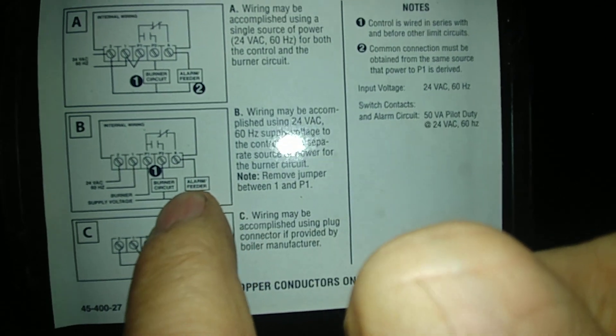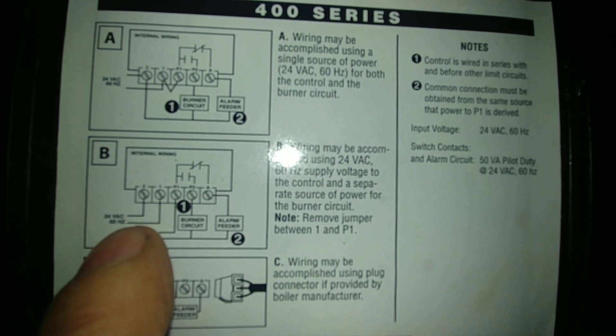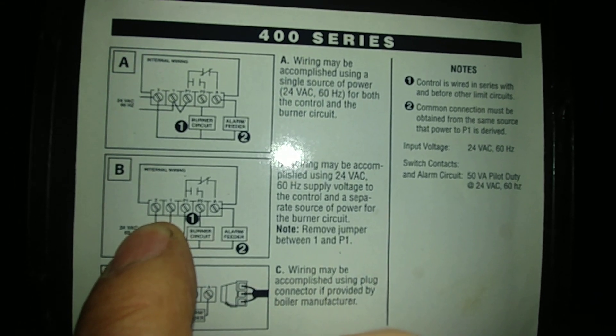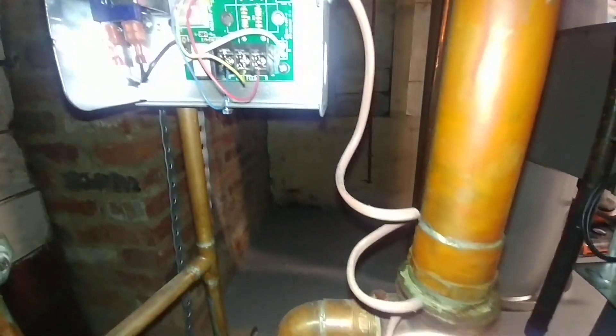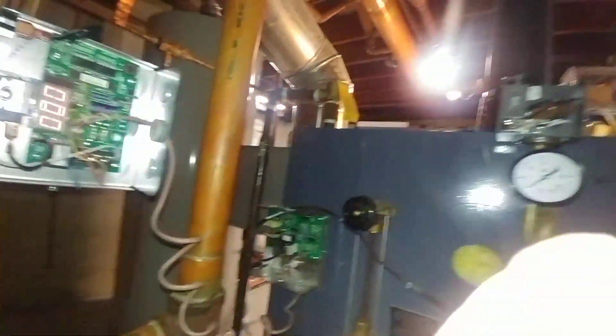Now let's take a look at the schematic. There's the schematic with the feeder, which is the yellow wire, then we have the blue wire, and the red wire is on what is called the neutral connection. Normally that wouldn't matter on older units, but these units are now polarized.